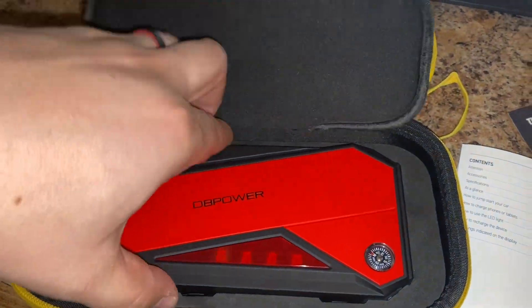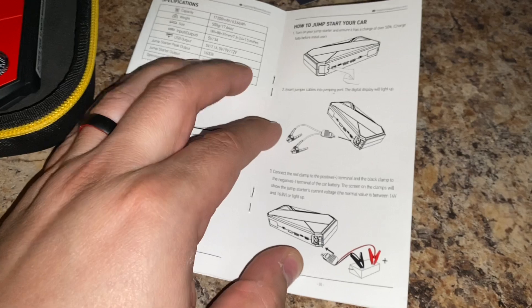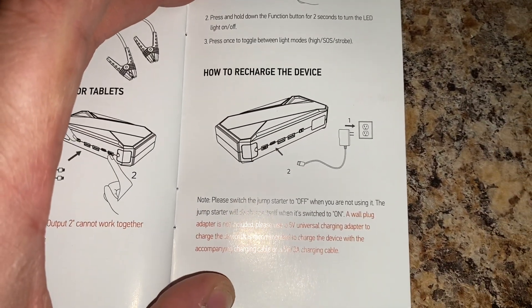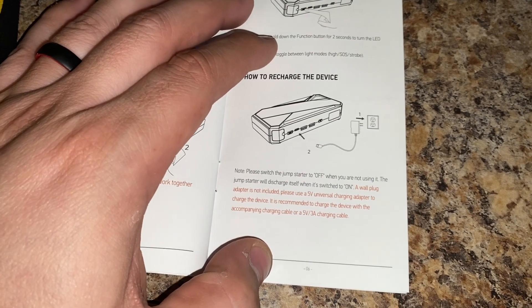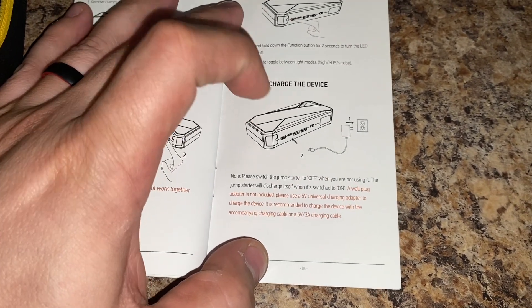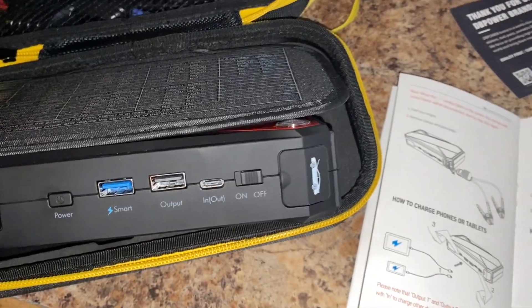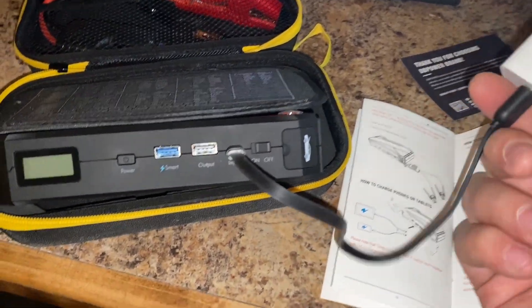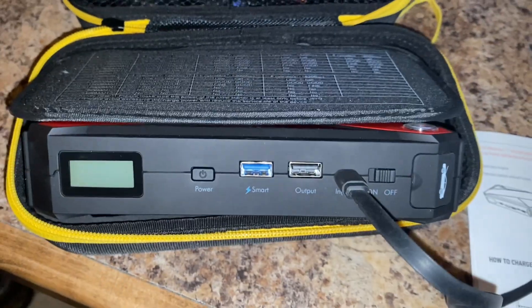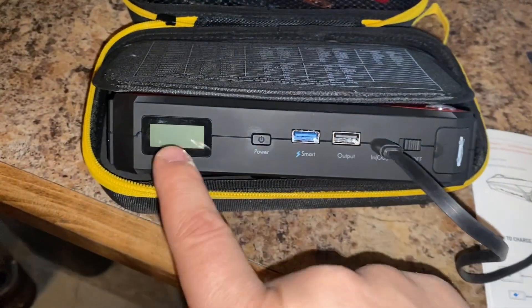But yeah, when you want to charge this thing, the secret is not listed on this user manual. It says to switch the jump starter to off when you're not using it — obviously if you keep it on, it's going to drain itself a lot quicker. The key thing they don't tell you is when you charge it, connect the charger to the input port. Here's your charger — that's in. Put it to your outlet, and if you notice it's not charging, the reason is because you need to have the switch on ON. When you turn it on, it's going to allow the charge to go through and charge the device for you.